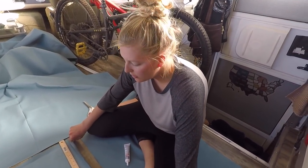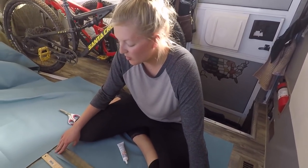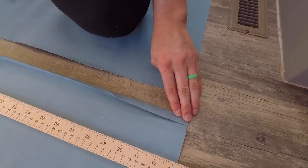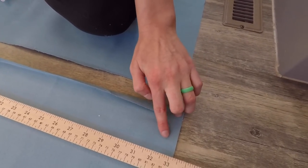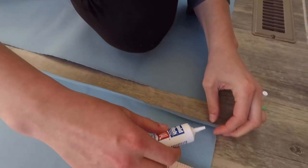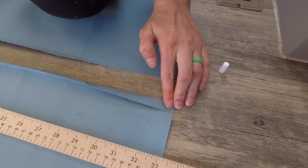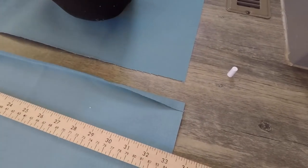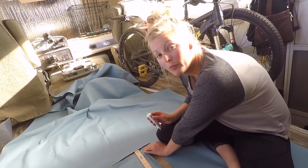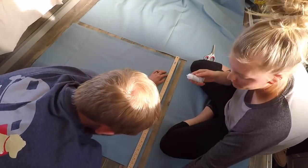We cut out our first piece and now we have to hem it. The right way would be to put pins here and iron it to make a straight edge, but we don't have those, so we're just improvising. We're going to do a half inch hem on all of the sides using this liquid stitch. I'm just going to put a dab in each corner for now to hold it, and then we'll make the line as straight as we can using this yardstick. So we're going to do this all the way around and then come back to it.